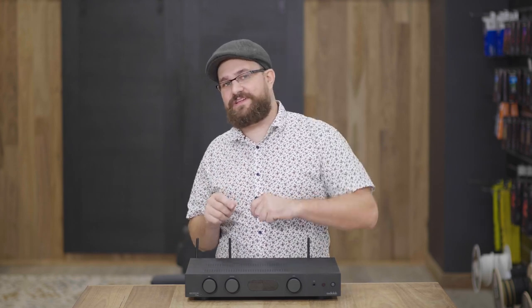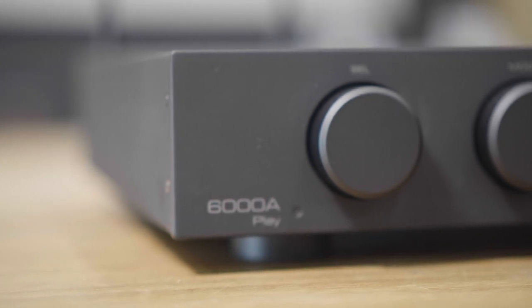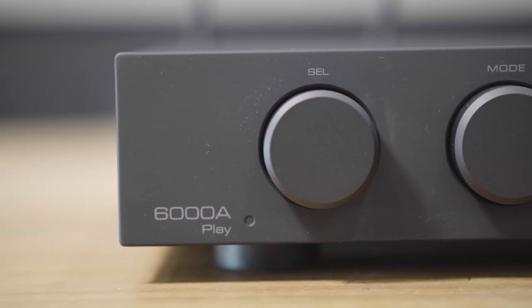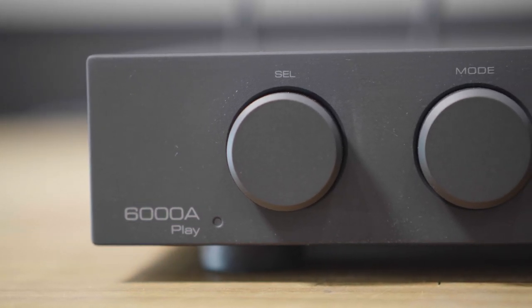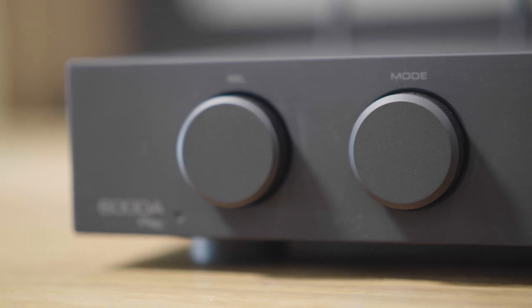You're also getting the exact same class AB power amp stage, putting out 50 watts over 8 ohms, so it's certainly no slouch in the power department. And just like the original 6000A, you can also use this either as a preamp or a power amp, as well as in its standard integrated amp functionality out of the box.